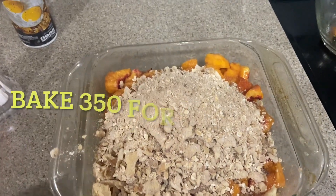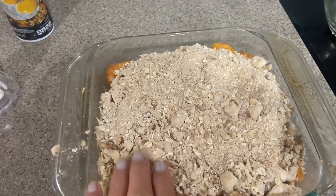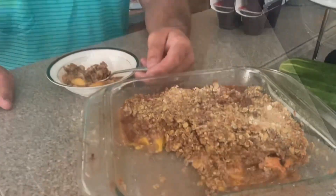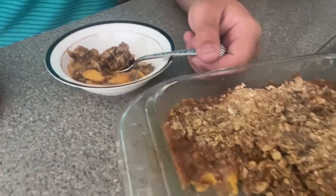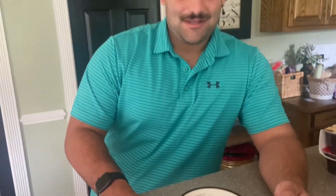Now we're just going to pat this down just a little bit. Here is the baked crisp. Here's Austin serving — we have a new taste tester in town. And I've already ate half of it, so it's really good. Here's my second bowl.